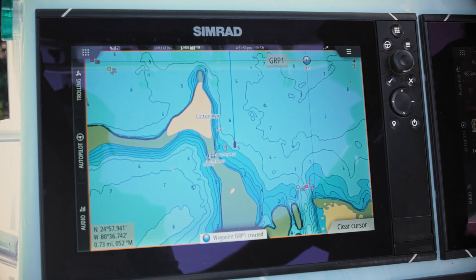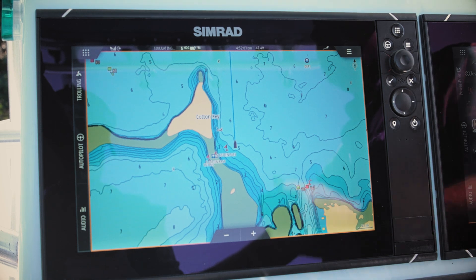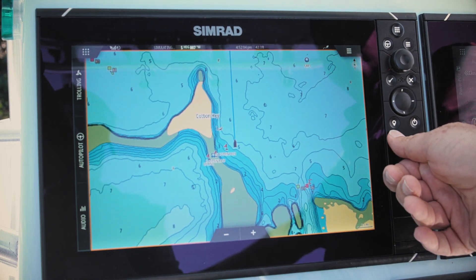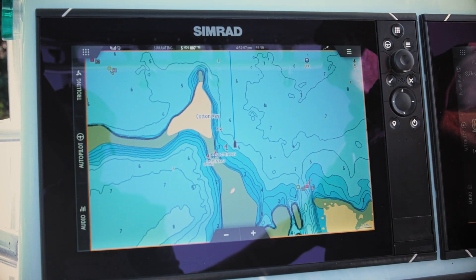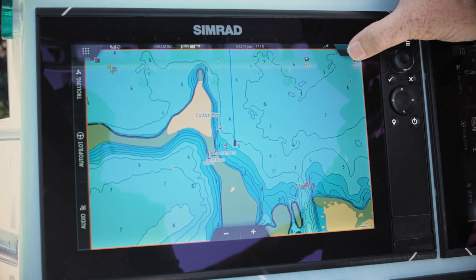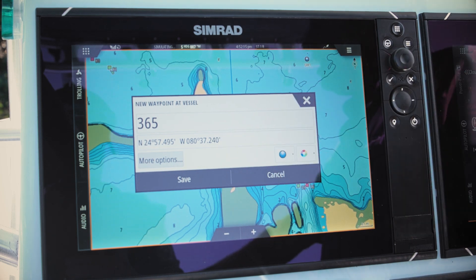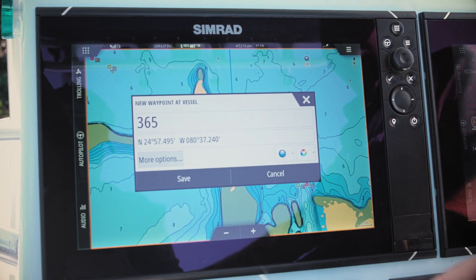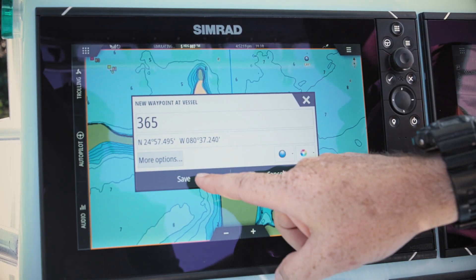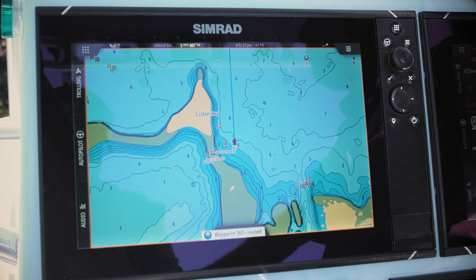Once we're done we simply hit save, and now you can see it loads that waypoint right where we had the cursor. If we want to mark the boat's current position — say we get a strike — we can use the mark button, but that simply places a mark without saving it to our waypoint library. Instead, hit menu, new waypoint, and that position becomes the vessel location. Go through the same steps and icons, hit save, and it's dropped right beneath the vessel.